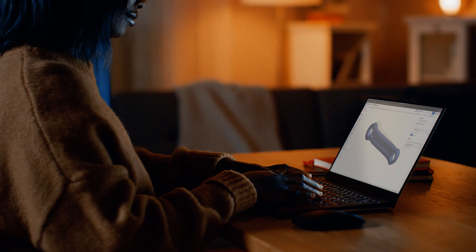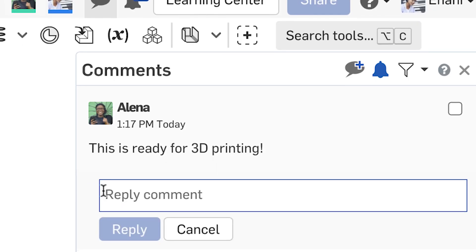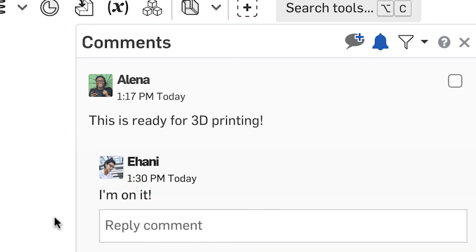The online aspect — the fact that you can have it on any computer — and also being able to work with other people at the same time is incredible. It makes group projects so much easier and faster, as well as just some of the little tools they have, like the main connectors when you're doing assemblies and being able to have different parts in a Part Studio.